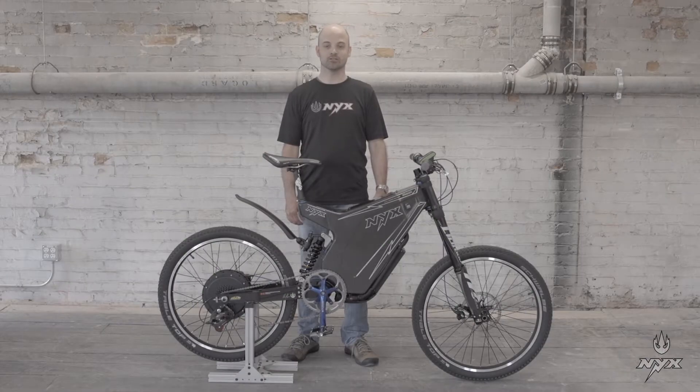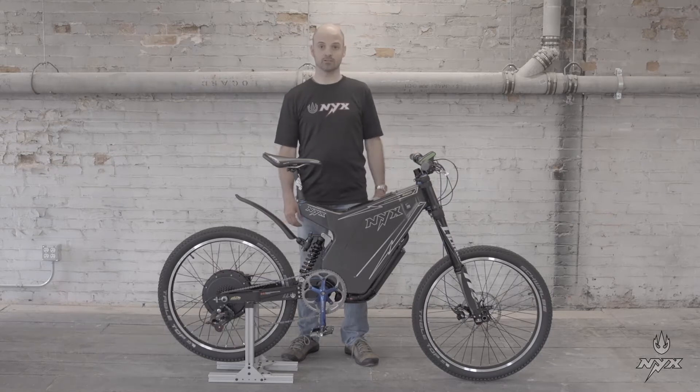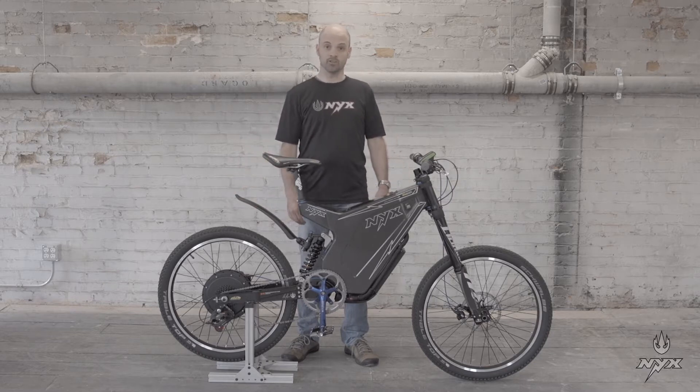Hello, my name is Stéphane Melanson, aka Dr. Bass, and today I will present the adapter controller installed on this really nice Nix bike. We will proceed with the setup and then the fine tuning.